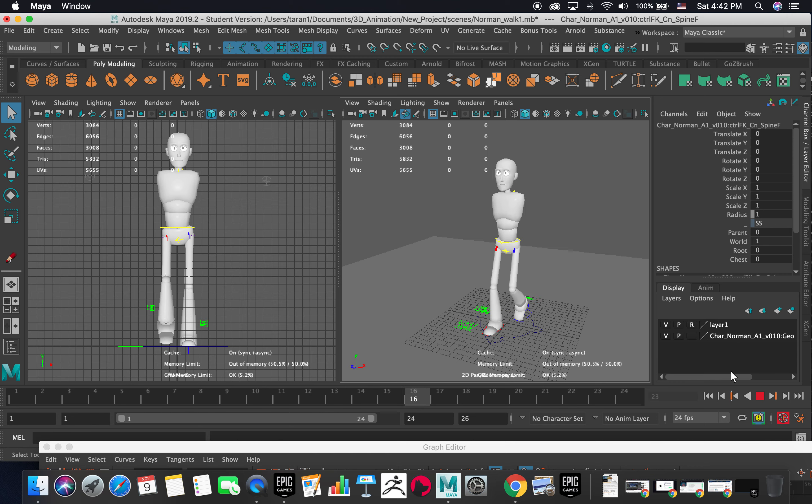For animating the torso part of the walk cycle, I'll stop here for now. The arms and fixing the other tangents will be covered in the next video.